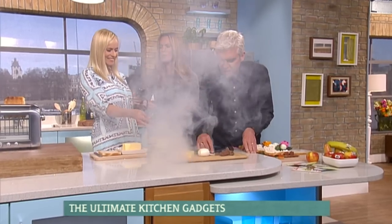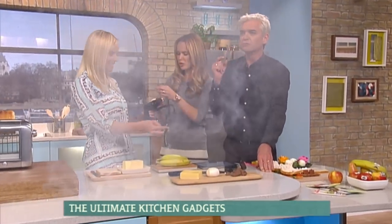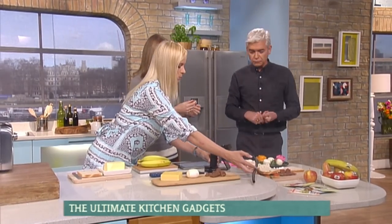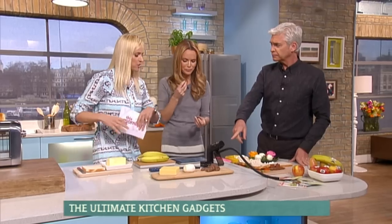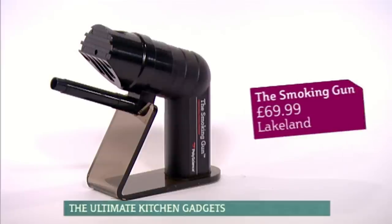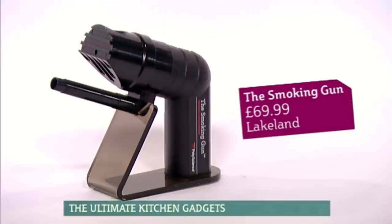Yeah, I'll turn it off now. And the smoke alarm is going off. I like that. Does it taste okay? Oh, I love chocolate — that's a bit smoky. It does taste like bonfire night. How much is that? That's fab. That is, I think, £69.99.